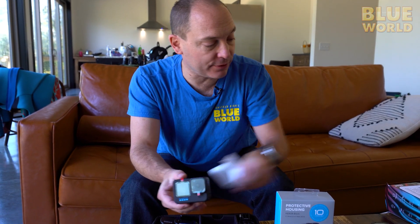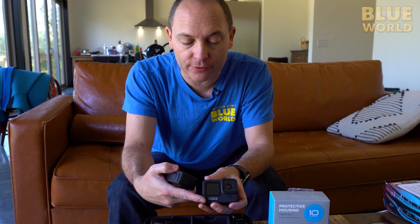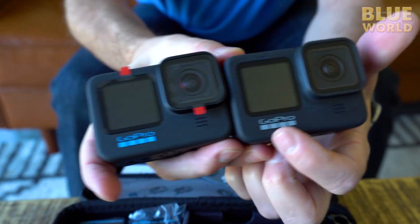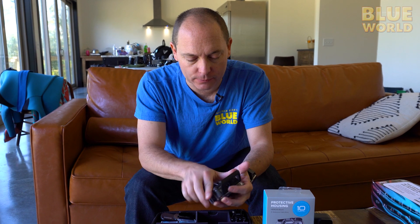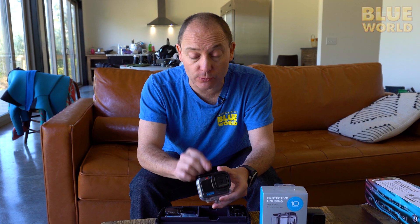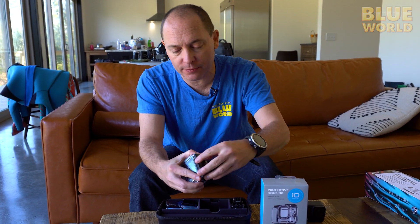One of the immediate differences you can see — just so that you can identify it — is the blue lettering and the number 10 on the side, whereas with the 9 that is gray. I'm very happy to see that these appear to be the same size. If I take my Hero 9 housing and drop it onto the 10, look at that — it fits perfectly. That means I don't have to buy more housings or housing accessories. It also means that an INON wet lens that I tend to use with these will also fit these housings, so that's going to reduce my overall cost for the upgrade.